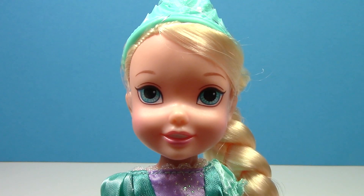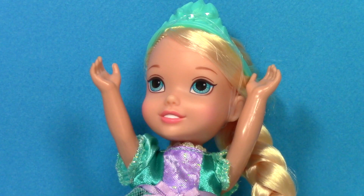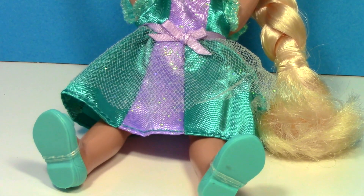Here's a closer look at her cute face with her big blue eyes. You can raise her arms and bend her legs so she can sit.